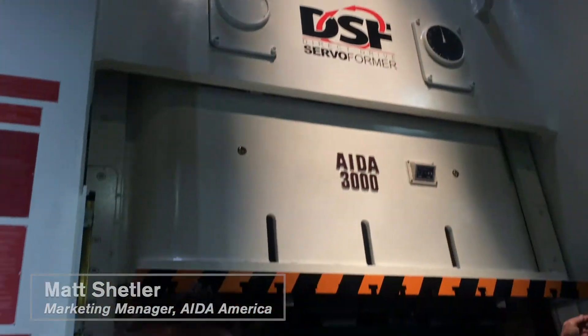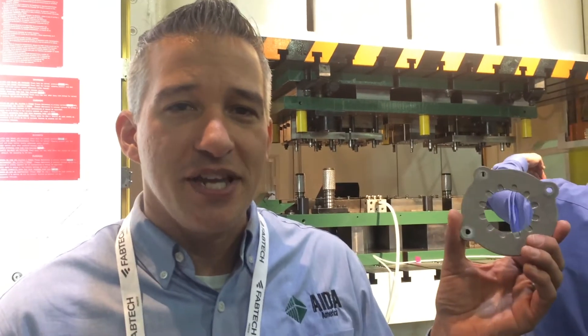Hi, I'm Matt Schuyler. I'm here at the Ida America booth. We're in A2009, Fabtech 2018 in Atlanta. We're showing a near fine blanking application in our press, demonstrating how you can get that fine finish quality on the edges of your parts in one of our servo presses.